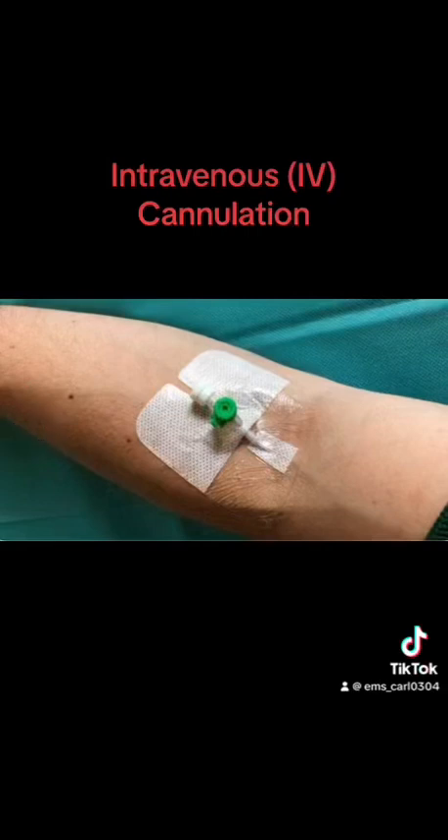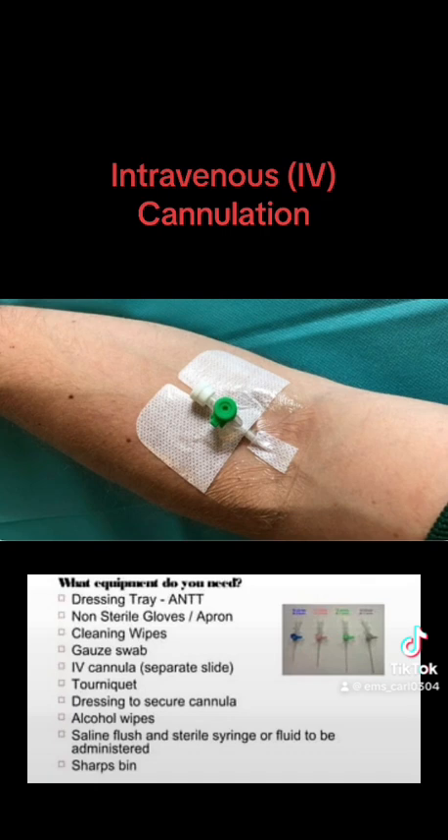Hello and welcome to our IV cannulation insertion mini clip. Let's begin with step 1. Make sure you have all the equipment to hand ready to cannulate. Choose an arm to cannulate and see if the patient has a preference. Keep in mind pre-existing medical conditions may prevent you using an arm. In most cases it's the patient's non-dominant arm that is used.